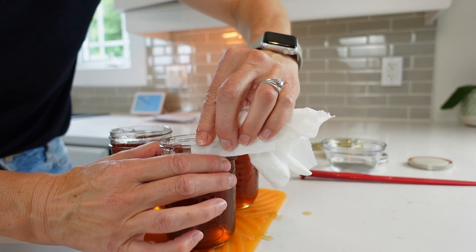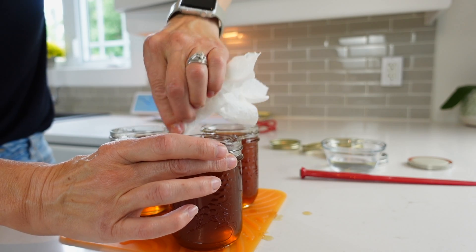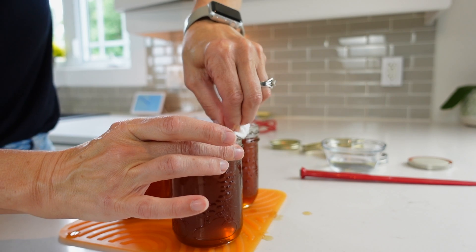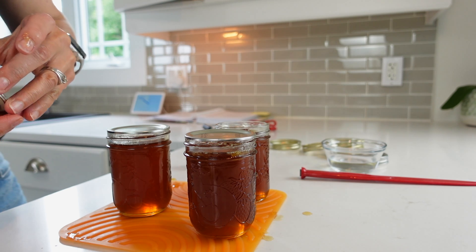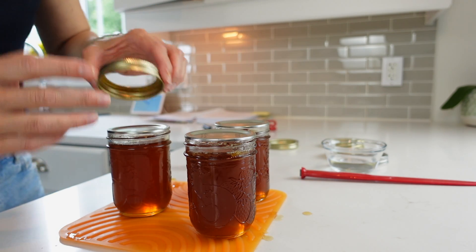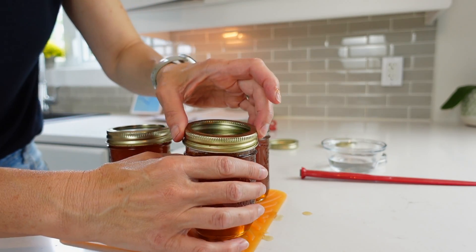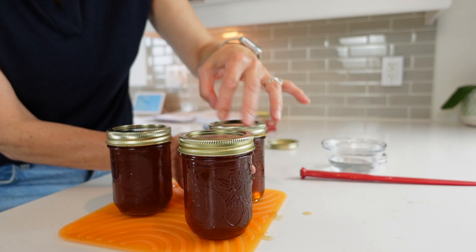Once you've filled your jars, make sure to clean the rim off well with water — this ensures your caps seal properly to your jars. Add your caps on top, your rings fingertip tight, and transfer these over to your canner, continuing to fill the rest of your jars. I have ended up with five jars of the sun-dried tomato jelly. It looks incredible and I think it's going to gel because my measuring cup is quite a mess — it's all gelled on it.